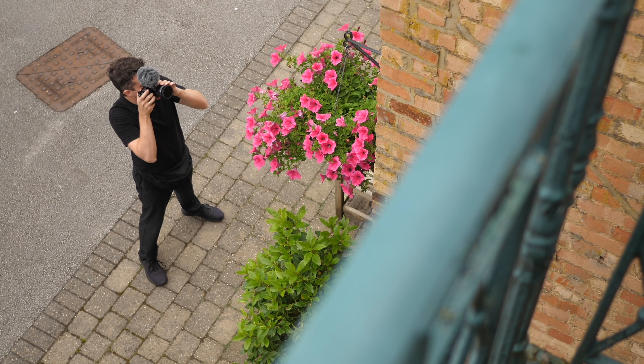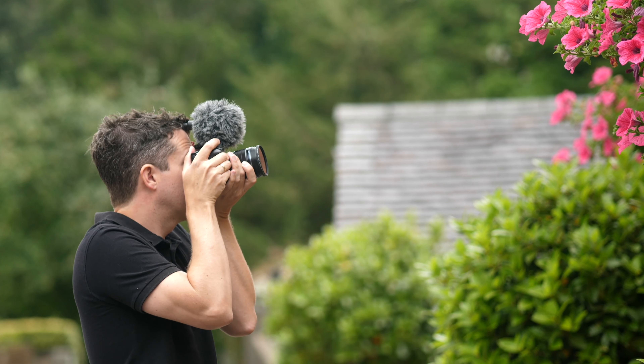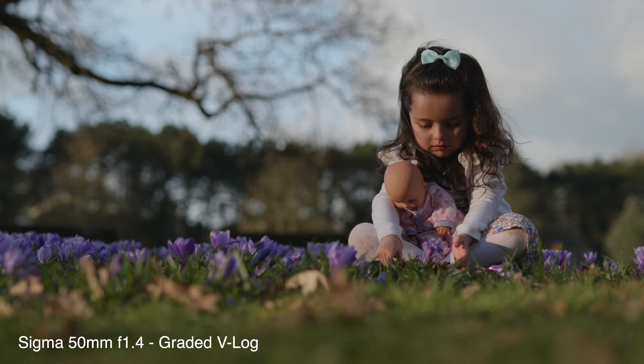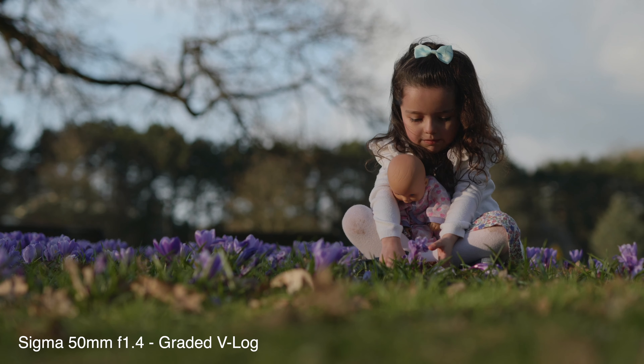Should you switch over to the Lumix S5 too? Well, it depends. If you're currently on the GH5 and happy with your results, and you want a system where both the camera and lenses are as small and lightweight as possible, then the GH5 is hard to beat. However, if you're looking for the most cinematic results possible — beautiful dynamic range, beautiful colors, incredible depth of field, and phenomenal low light performance — then the S5 is an absolute winner and should definitely be up for your consideration.